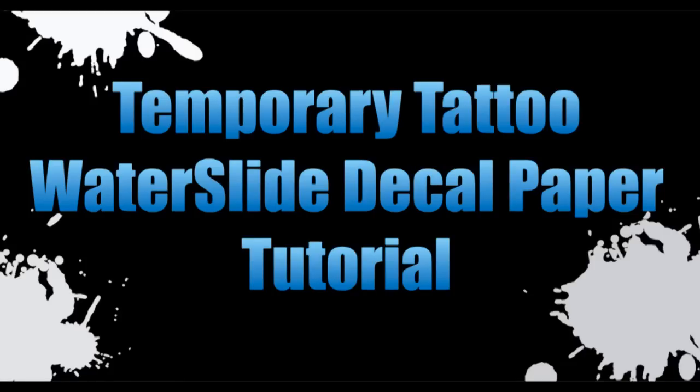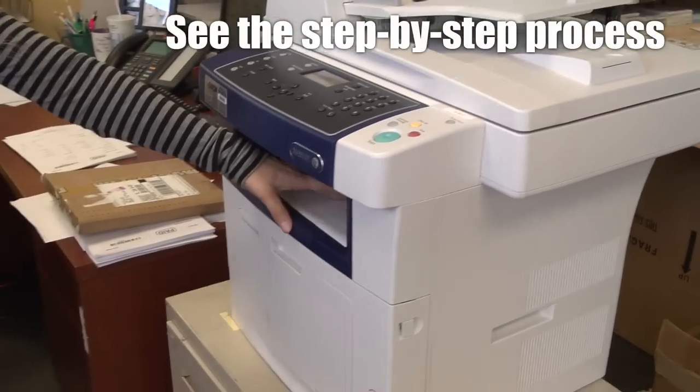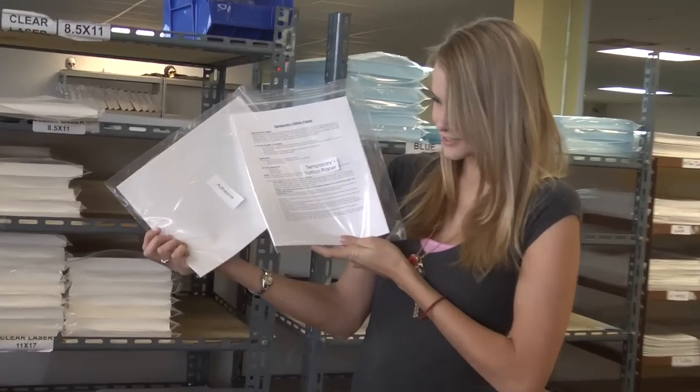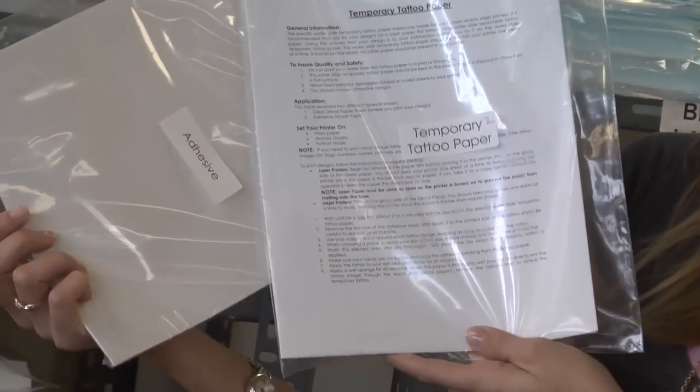Welcome to the temporary tattoo paper tutorial. Today we are going to show you the step-by-step process of printing on your Waterslide temporary tattoo paper. When you receive your order, you will notice there are two sets of paper: decal paper and adhesive sticker paper.